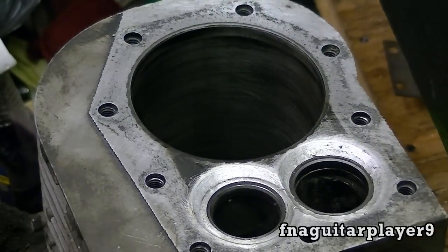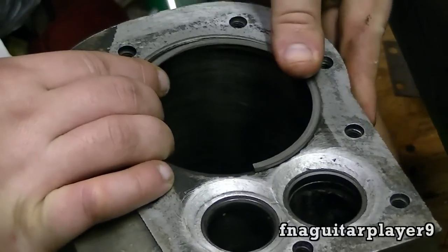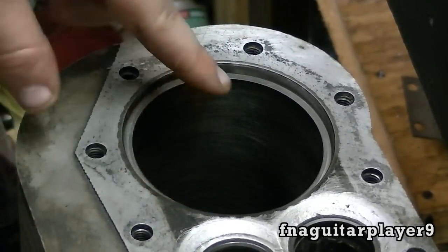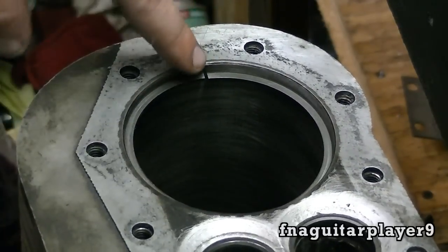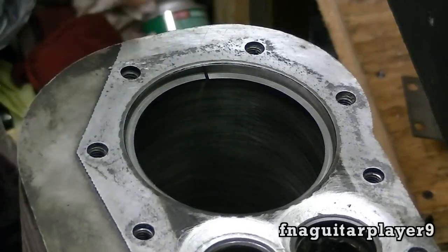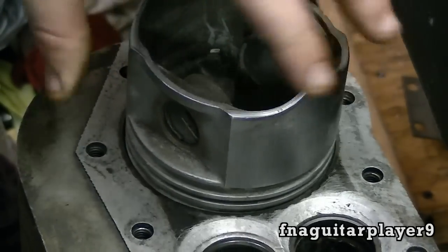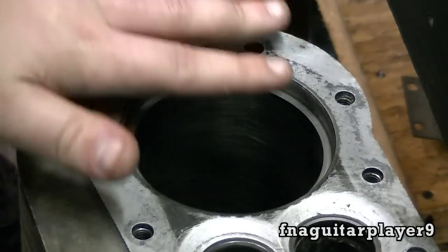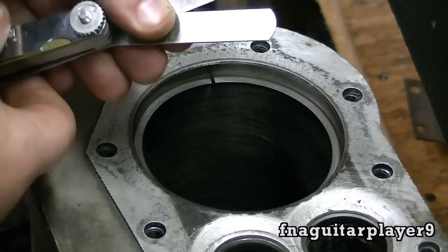The first thing you want to do is get your ring and peel it in here. Be careful not to scratch your cylinder in the process. I put the gap facing this way so you can see what I'm doing better. Then you take your piston and push it down — the purpose of the piston is so you get even pressure all the way around and the ring is squared to the block.